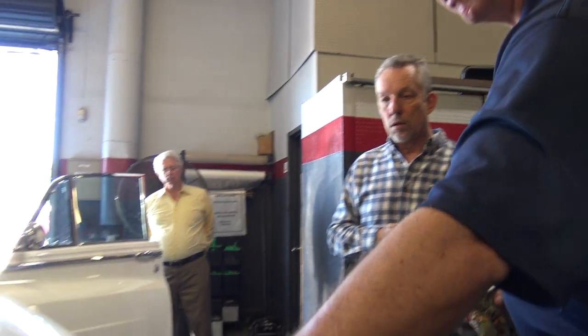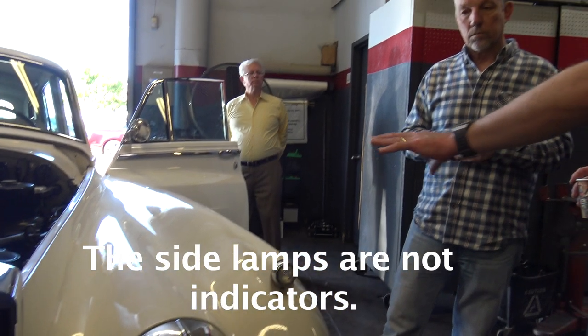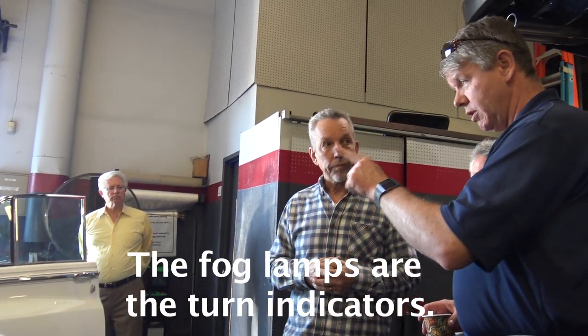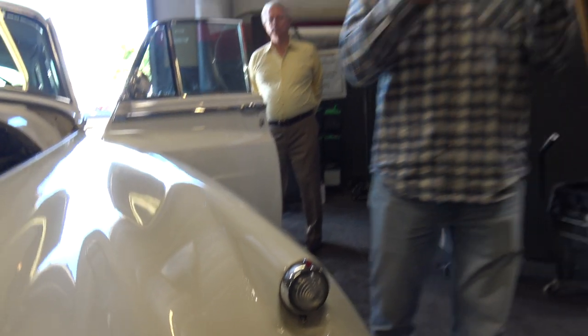This fender is characteristic of the Series 1, with a single headlight and the indicator up top — it's a much more complex fender to make. The turn indicator isn't a cockpit indicator light; it's inside the speedometer housing. It has two little arrows, like they should.